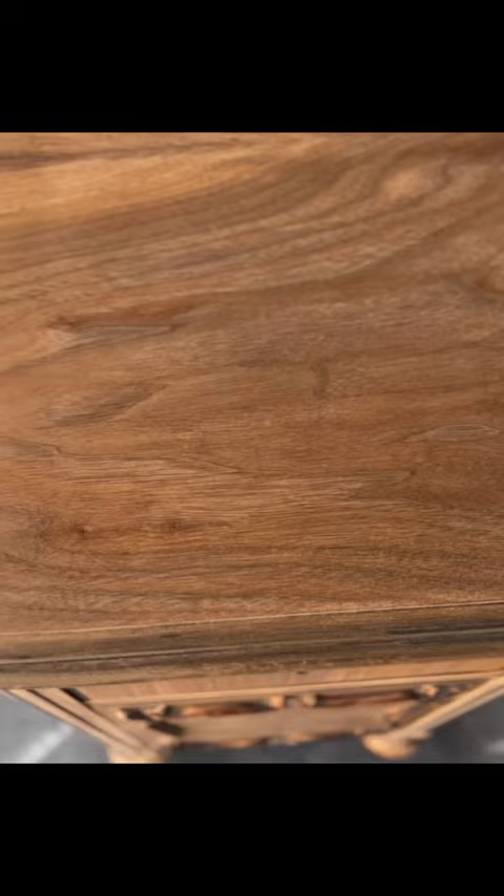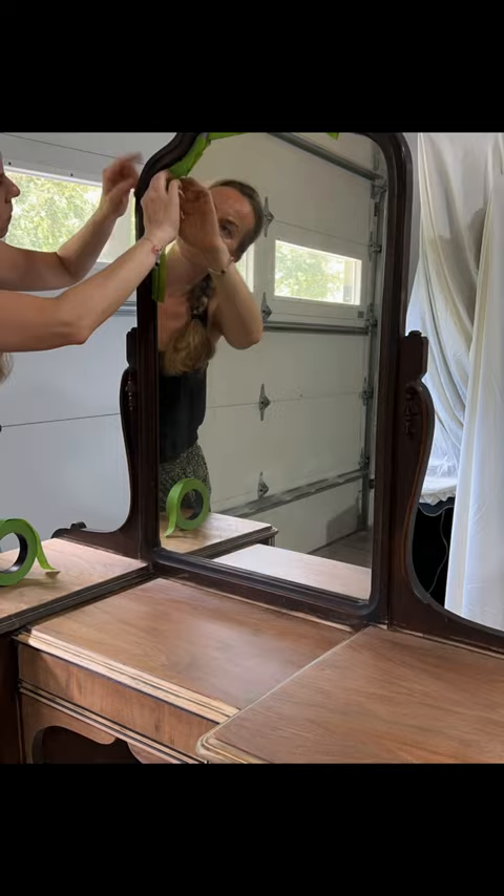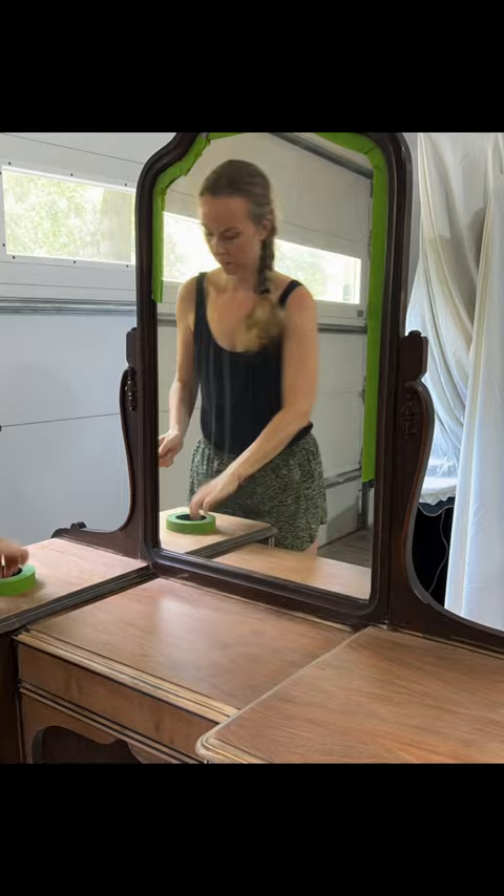So I decided to sand her down with my Surf Prep sander 3x4 electric, starting with 80 grit to get a nice smooth surface. I worked with the mirror on top of the vanity as it was permanently attached, to prepare the frame of the mirror for painting.